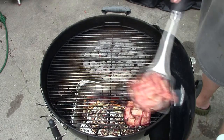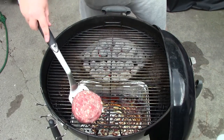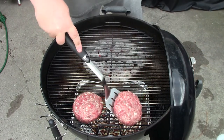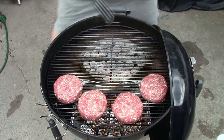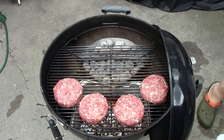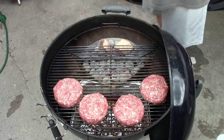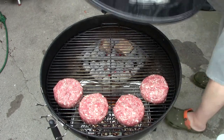We're going to get our sausage burgers on here. I'm going to put them in indirect — I want to cook them nice and slow. I'm also going to add some hickory wood; I want to get some smoke in here. We'll let these go and check on them in about 20 to 30 minutes.